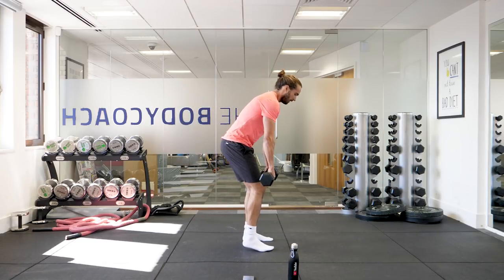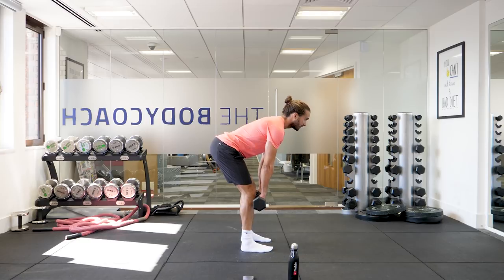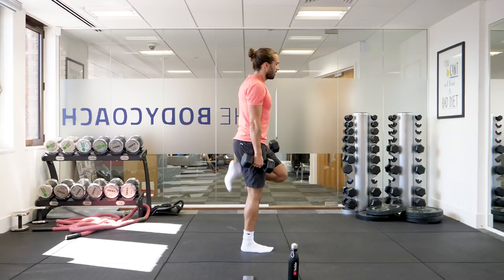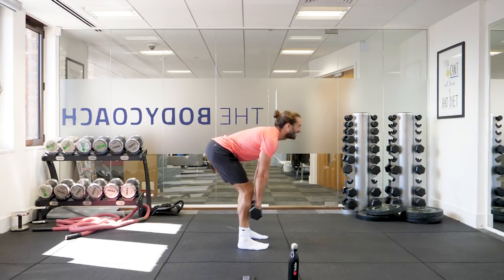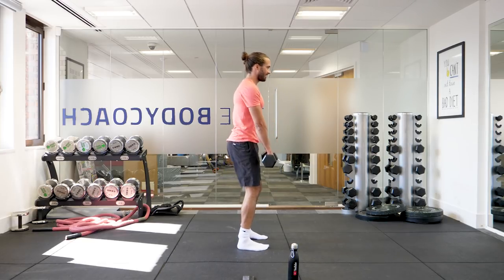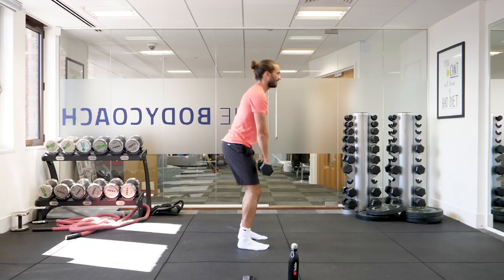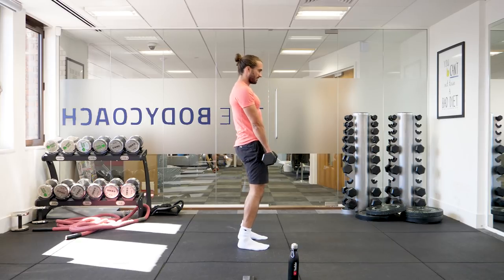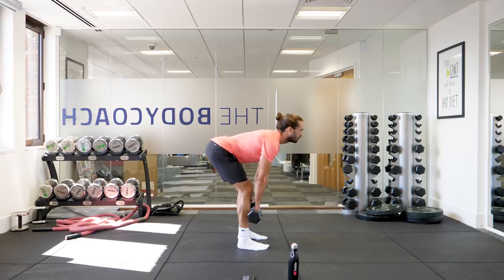Stiff leg deadlift. You want to start in this standing position, come down below the knee — so it could be there, or if you're flexible, just below the knee — and then stand up. Thirty reps. My quads are on fire. Let's go. One, two, three. Slight bend in the knee — feel the stretch in the hamstring and pull back with the hamstrings and glutes. Four, five, six, seven, eight, nine, ten.